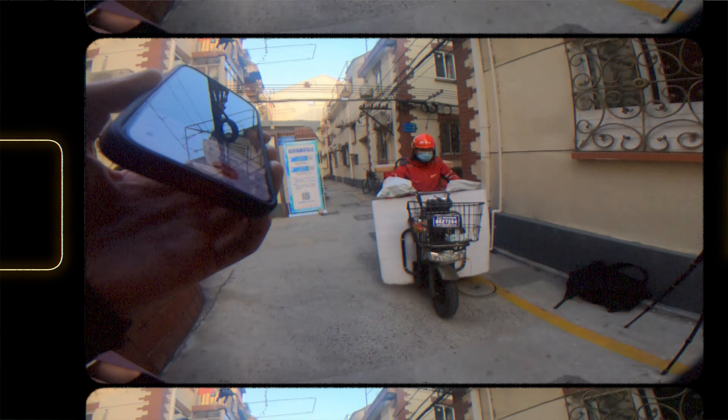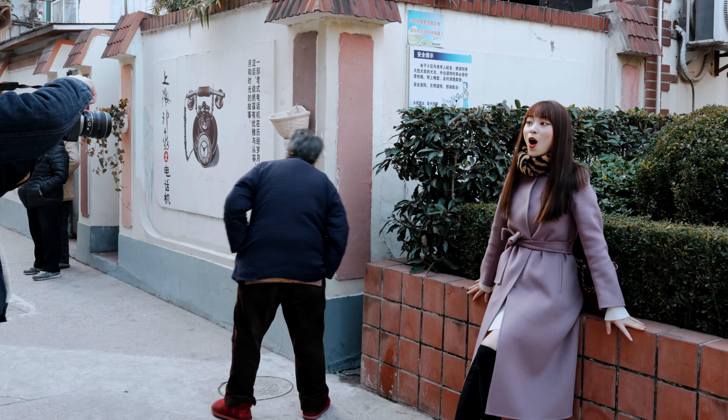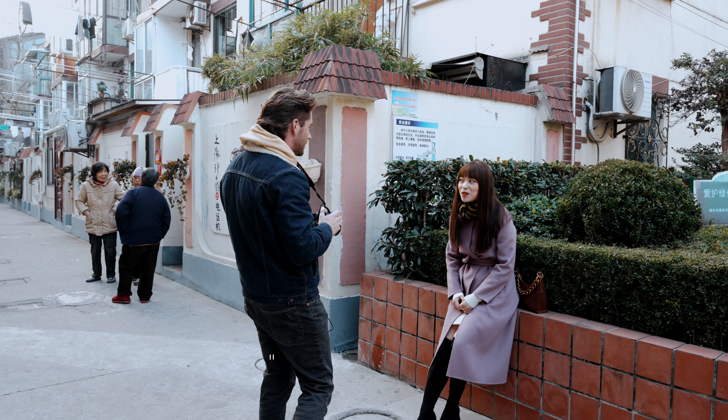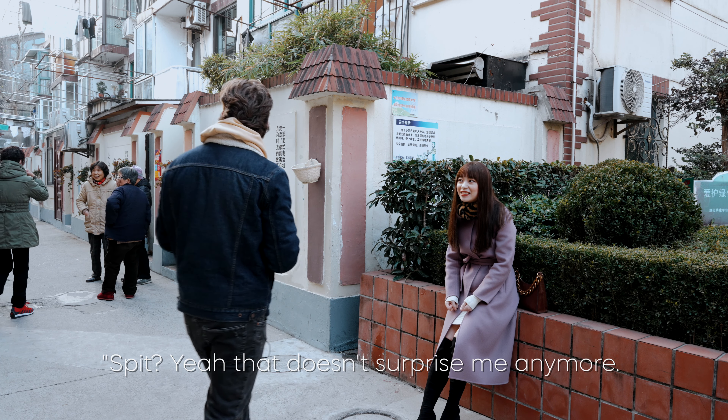Now we're at the second location with Leslie and the sun is coming really nicely from this direction. We're going to get some shots here. Again, we're going to start with the 35mm and 50mm prime, and then we're going to be switching to the Sony a7 IV with the Sigma 24-70 f2.8.